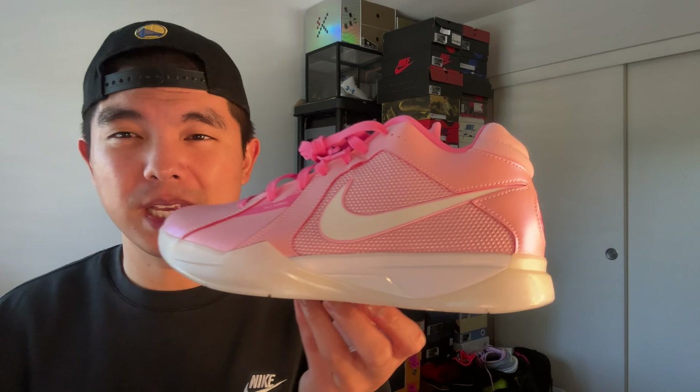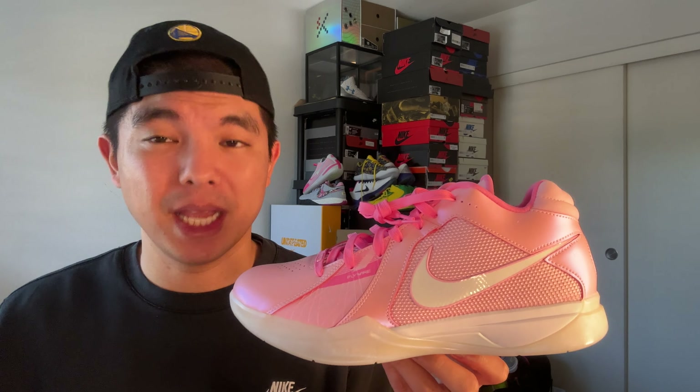Let me know what you guys think of the KD3 Aunt Pearl Retro — these are very very nice. Again, the KD4 started the Aunt Pearl but they basically brought back the threes and put the Aunt Pearl colorway on those, so it's basically a new colorway — very very clean. A lot of people are liking these, so if you struck out on the SNKRS app, make sure to get them now because I can only see these going up. Not too crazy, but in a couple years these could hit $250–$300. Make sure to subscribe and like this video, and I will catch you guys in the next one. Peace.